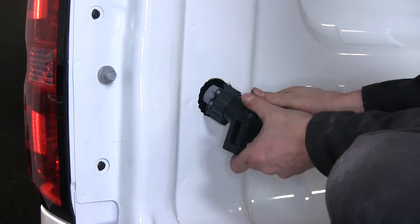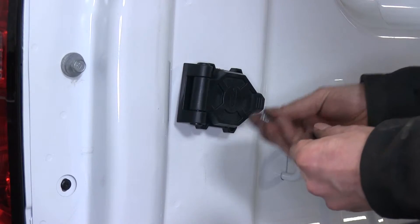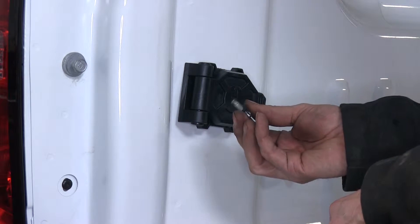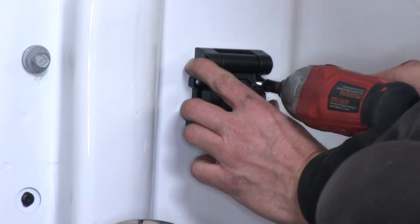Go ahead and install it into the bed. The kit comes with a self-tapping screw that uses a 1/4-inch nut driver and a black flat washer. Make sure we have it nice and level, and we'll go ahead and use the self-tapping screws.